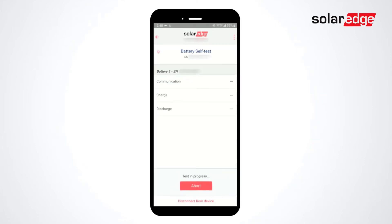When complete, results will be displayed at the bottom of the screen. Select Done. To view the result of previous tests, select Show Last Results. Use the Back button to return to the main menu.